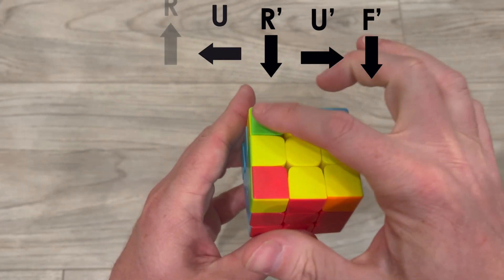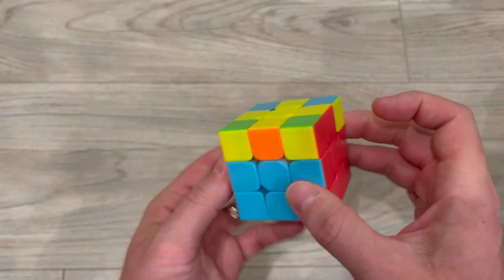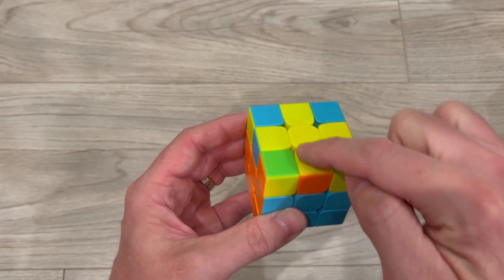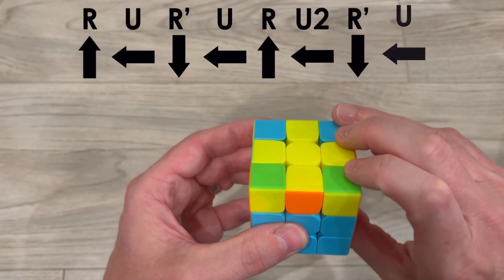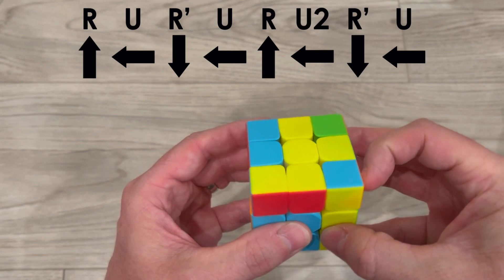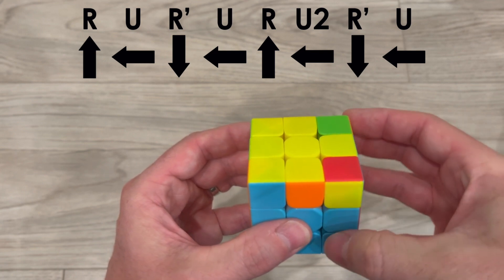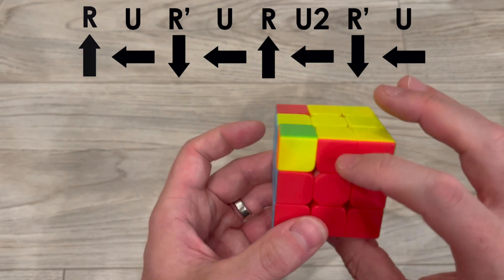Now that I have my yellow plus sign, I need to make sure the colors on the side match the correct center pieces. I have my red and green sides matching. I need to do this algorithm to switch the other two pieces — these two will flip-flop while the matching ones remain. I do: right side up, move the top up once, bring the right side back down, move the top up one time, bring the right side up again, bring the top two times until I see the white piece, rotate the right side down, then move the top side — and I have blue and blue, orange and orange, green and green, and red and red.